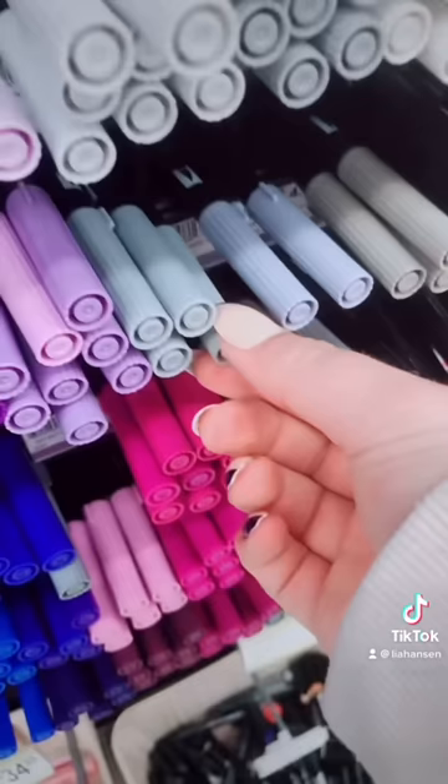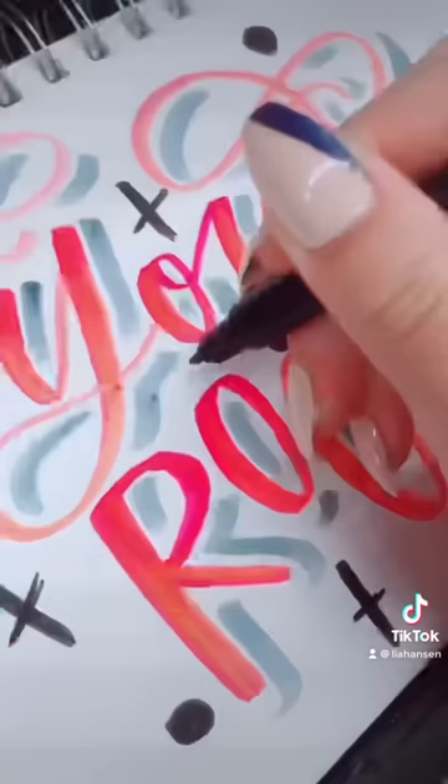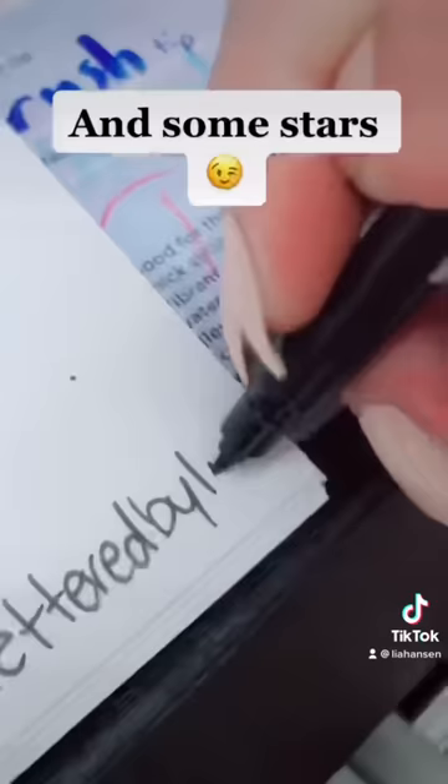Then added some color, started blending, and then added some shadows for some definition — I always add shadows. And then I added some little details like stars and dots, and a little tag so that people knew who made it.